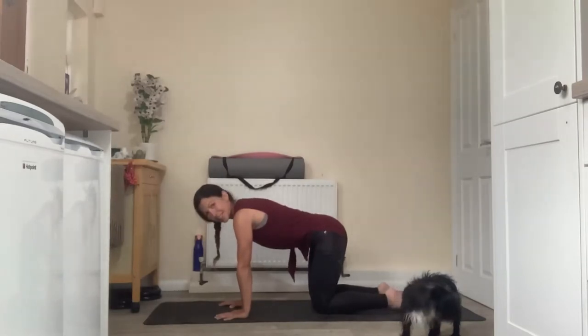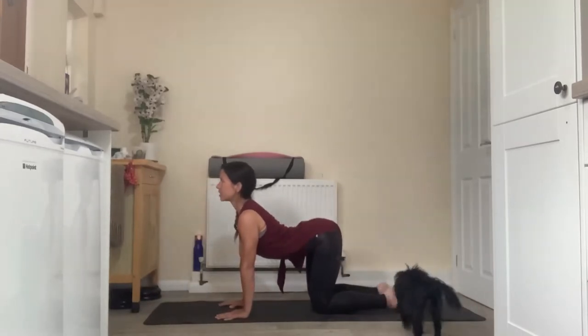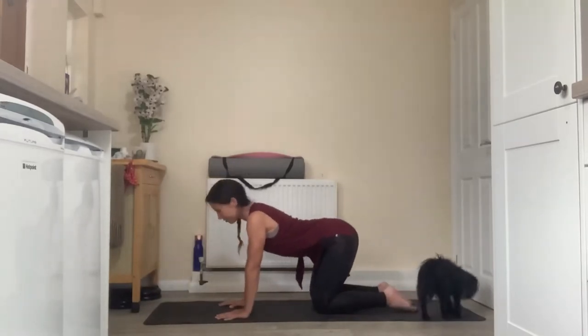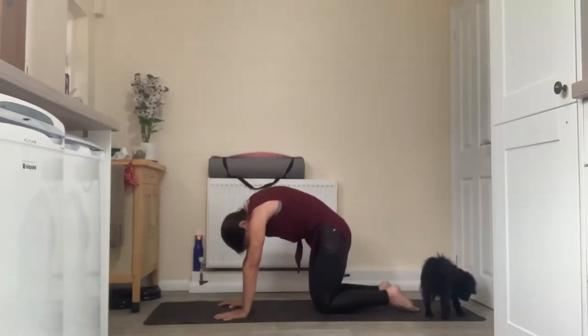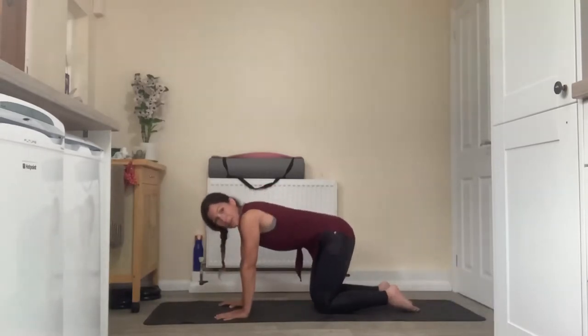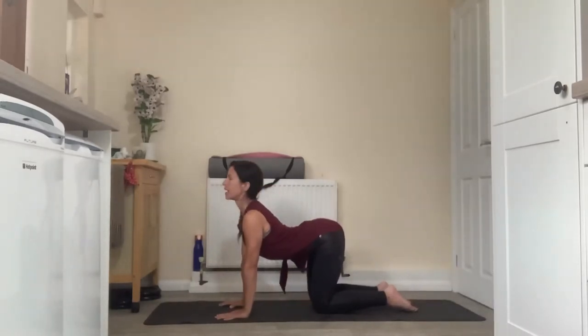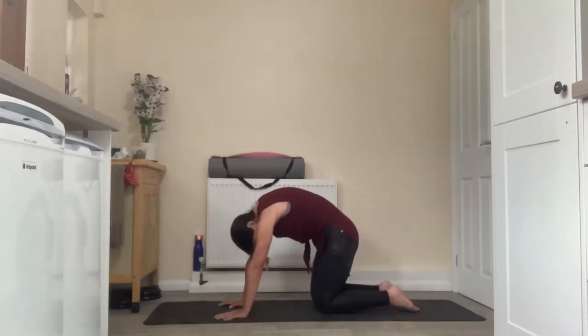We're going to find our cat and cow here. Inhaling to drop the belly and lift the chest, taking the gaze straight ahead. Exhaling to round out, drawing the navel to the spine, spine to the ceiling, drifting the crown of the head towards the floor. You can just move in time through your own breath here — each inhale finding that lift through the heart space, each exhale finding that stretch through the back body.